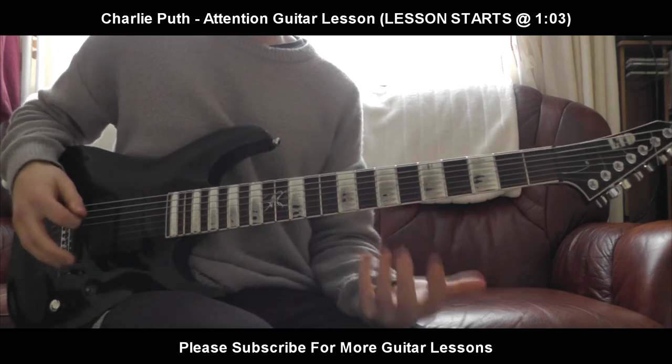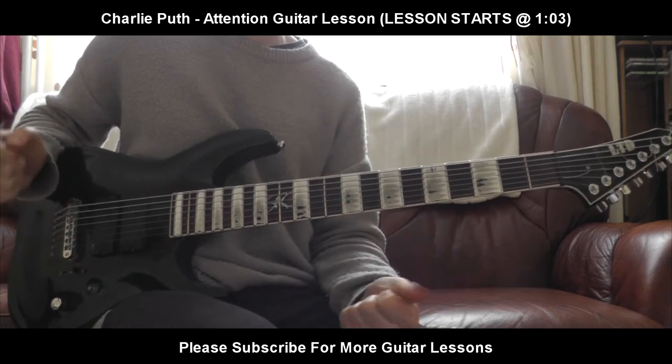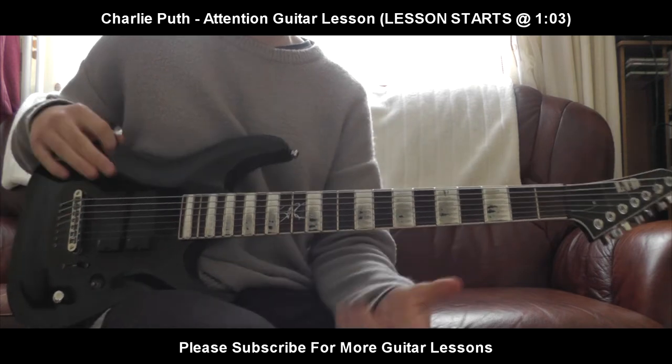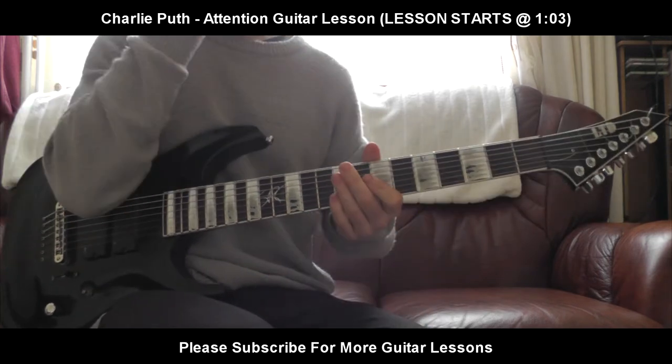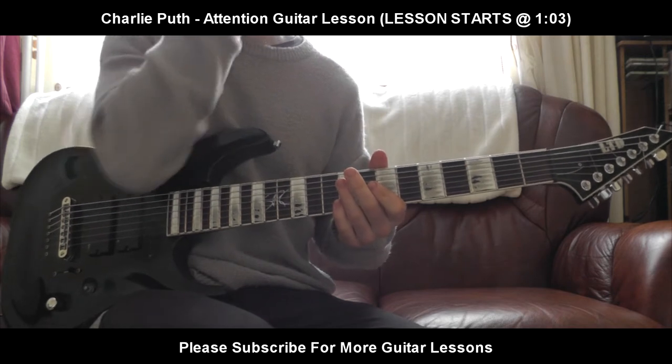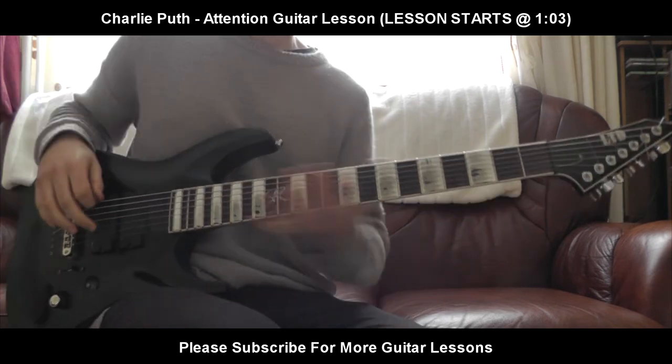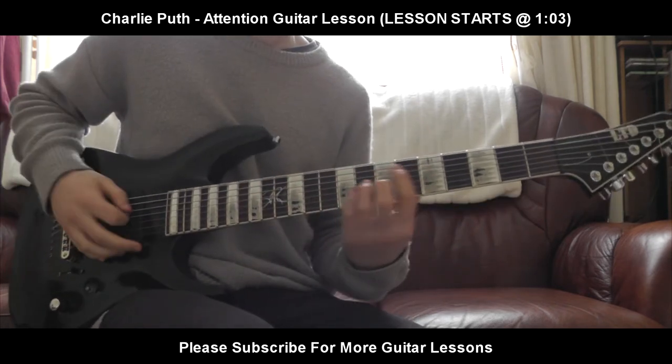So that's basically Attention by Charlie Puth — that's the main verse and intro, and it's a really, really fun thing. The bass is amazing in that song — I might do a cover of the bass. If anyone wants to see a bass lesson for that, feel free to let me know. I'll definitely work on it, because I'm going to cover some of his other songs on the bass. He has really nice bass guitar in a lot of his songs, so I'll be uploading those eventually.